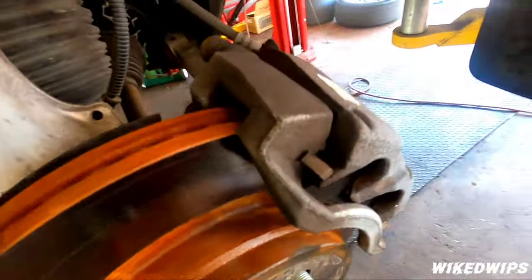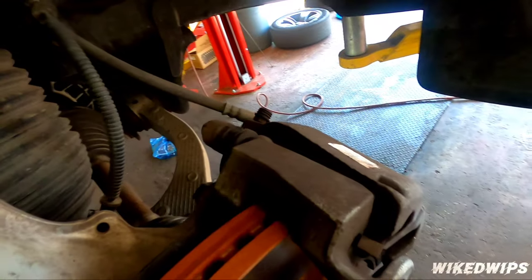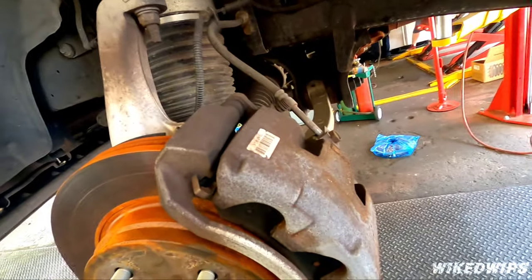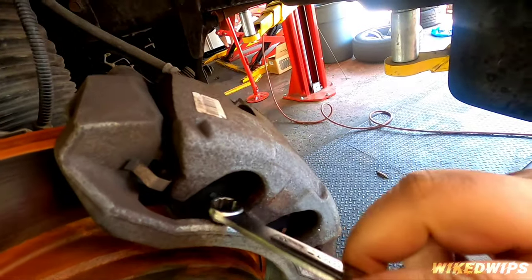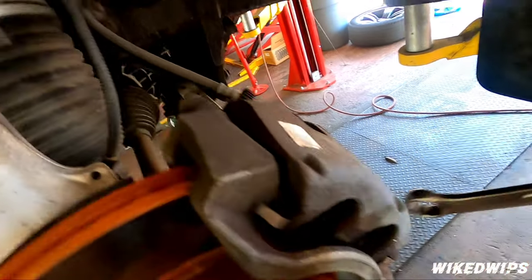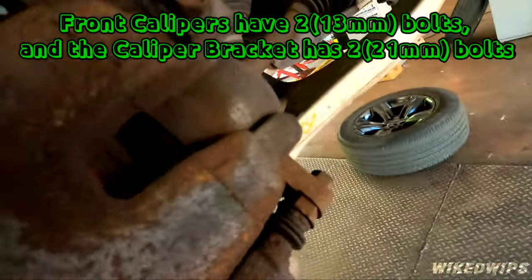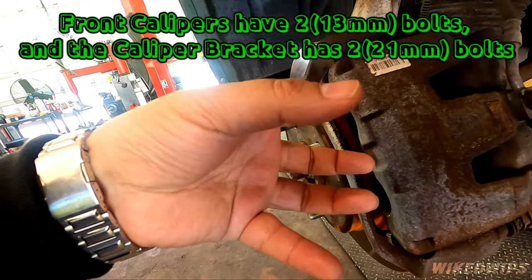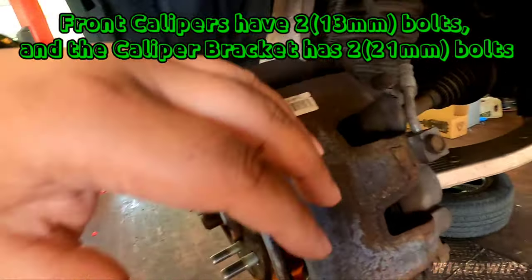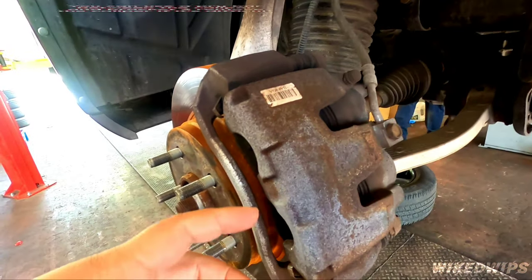The wheels are off now. If you just need to take the pads off by itself, what you do is take this 13 millimeter bolt off right here, and there's one right there too, and then the caliper can come off. You can rest it on the control arm or place it up here.